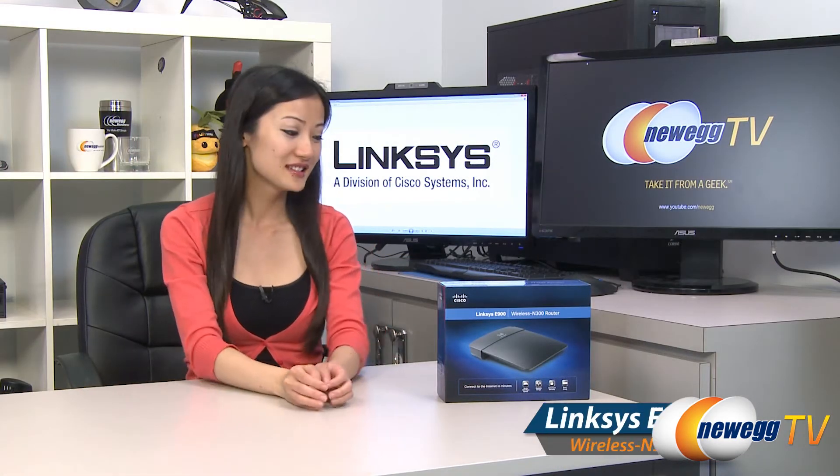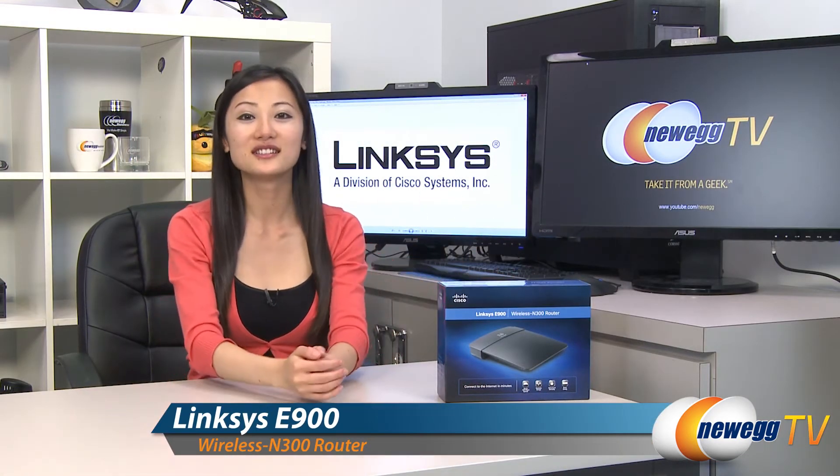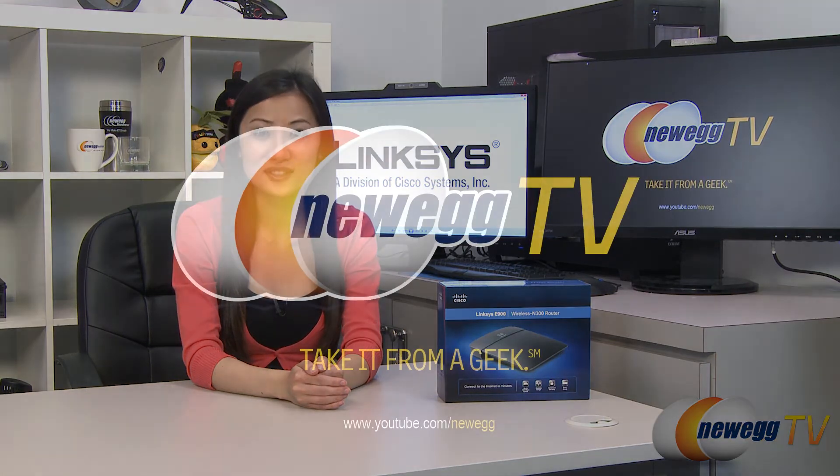That wraps up our overview on this Linksys E900 wireless N300 router. I'm Joanne, and if you enjoyed this video be sure to subscribe to our Newegg YouTube channel. Thanks for watching Newegg TV and we'll see you next time.